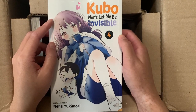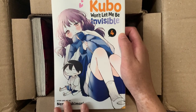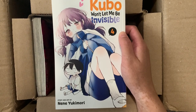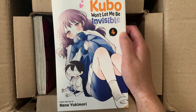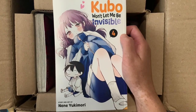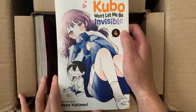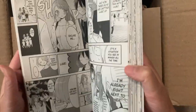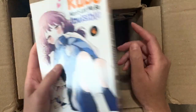Next is Volume 4 of Kubo Won't Let Me Be Invisible — a really cute high school romantic comedy. We follow a boy named Junta who is basically invisible in his classroom; no one notices him his whole life. However, his seatmate Kubo has taken an interest in him since they met, and it's just her interacting with him on a daily basis. I love stories where characters are seatmates. I really love this story and I'm so excited for the anime adaptation coming out very soon. It's a very wholesome series — I'm a sucker for these romantic comedies. It comes out weekly in the Young Jump magazine.